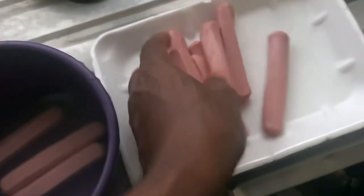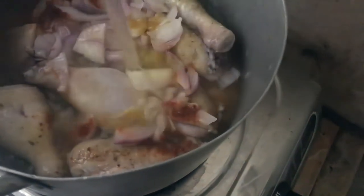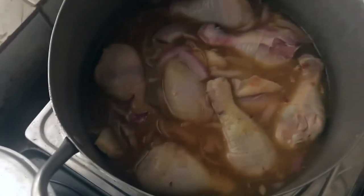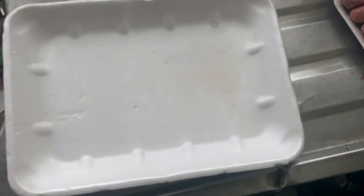While the chicken is on the fire, I have to wash my hot dogs and get them ready. Then I check back on the chicken and add a little quantity of water, because I want to use the water as part of the sauce while the chicken is boiling.